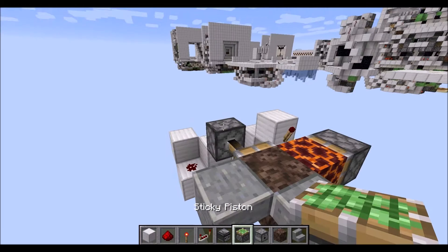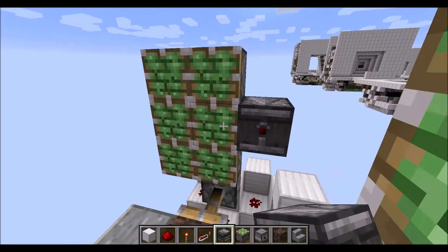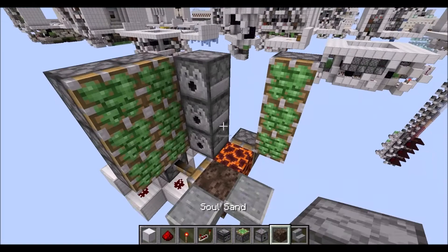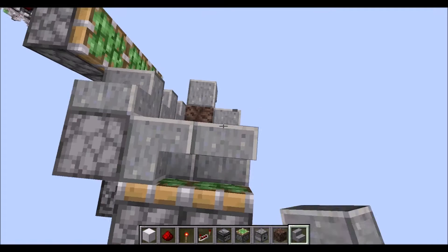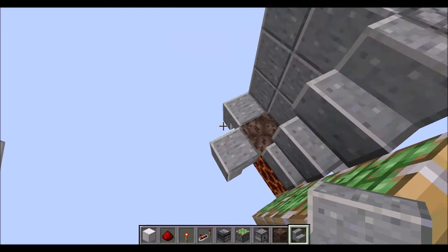Following that, grab some more sticky pistons. Place a two-by-three on this side, then another three on this side here. Grab another observer, place it right in this corner there, next to the center sticky piston. Then place a column of three dispensers right diagonally to the sticky pistons there. Following that, grab some stairs and place them next to the dispensers here.